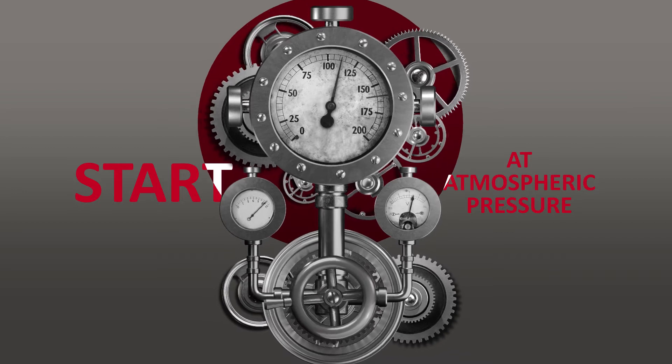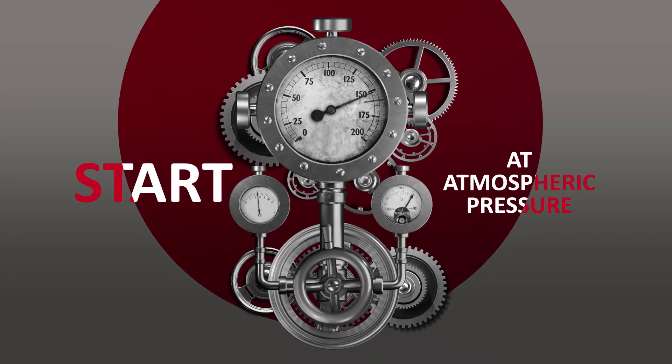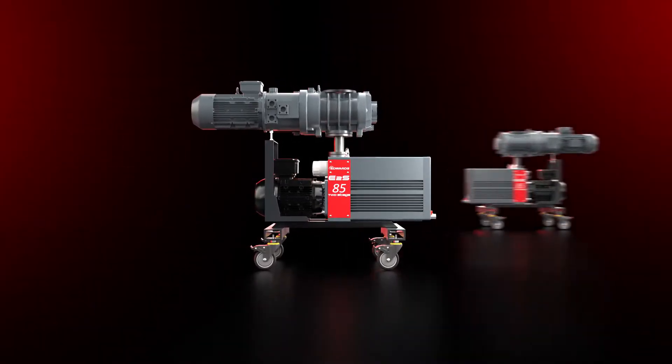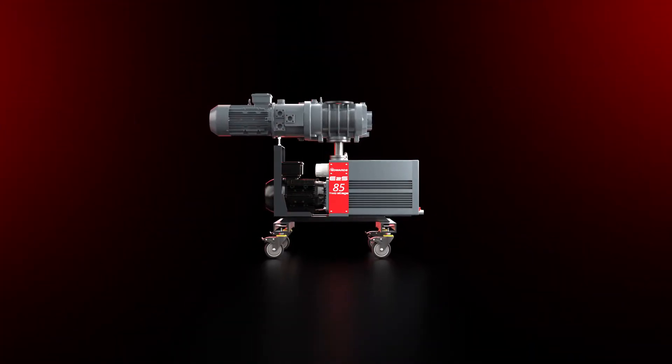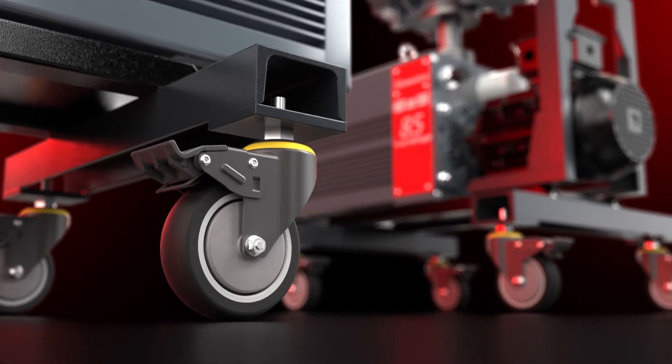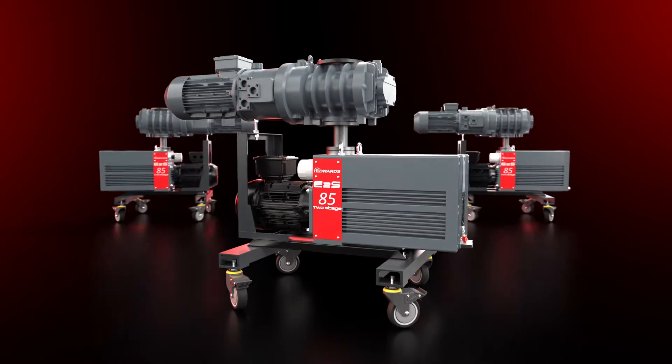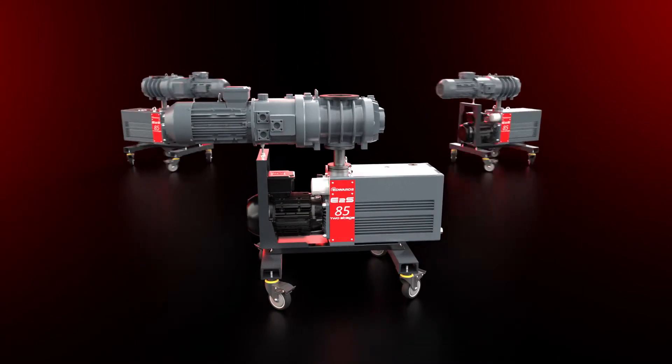In addition, it can start at atmospheric pressure, saving you even more time and effort. Did we mention these machines are mobile? Their base frame is outfitted with casters, making it easy to move them around. Your vacuum supply is no longer confined to one location.